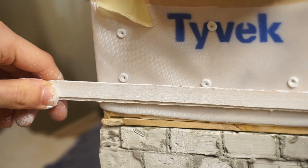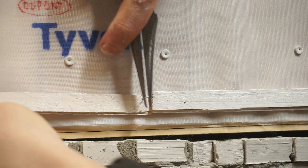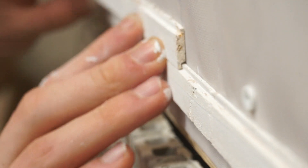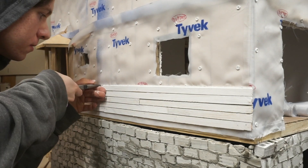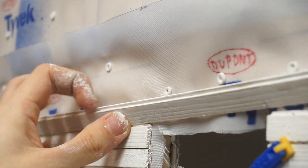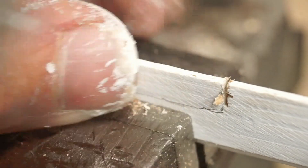Some boards need to be shorter to fit, so I marked and cut each to length. Each successive board locks into the board below it. Above and below doorways and windows, I sometimes needed to remove a longitudinal section of siding. So I marked each siding board and brought it over to the vise. At the vise, I cut each side with a coping saw and then removed the material inside with a chisel.